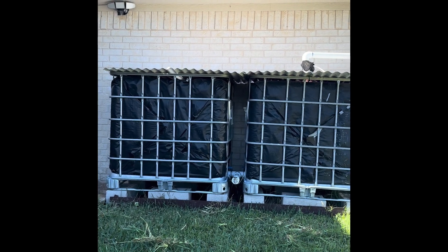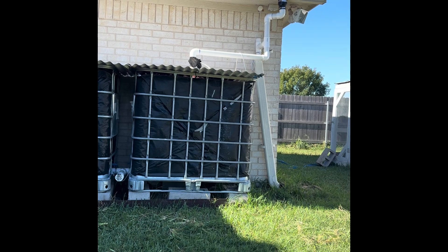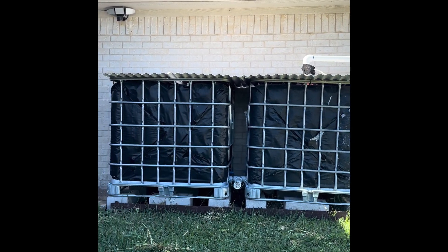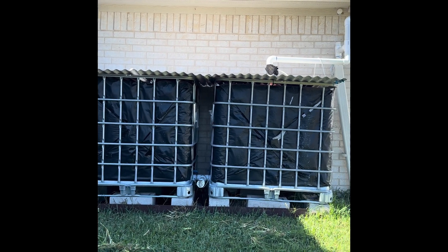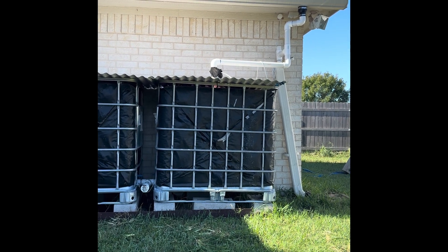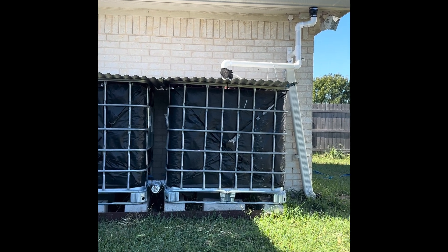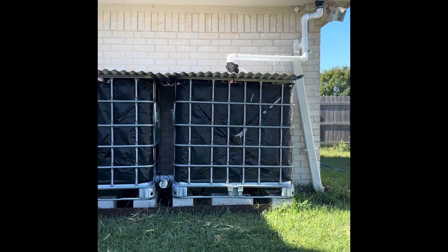Hey everyone, in this video I'm going to be explaining the rain harvesting system that I installed here at my house about a year ago. I'll start by going over the totes and my installation method, and most importantly I'm going to go over my lessons learned, because there are quite a few and a lot of them are things I'm going to be going back and trying to improve upon.